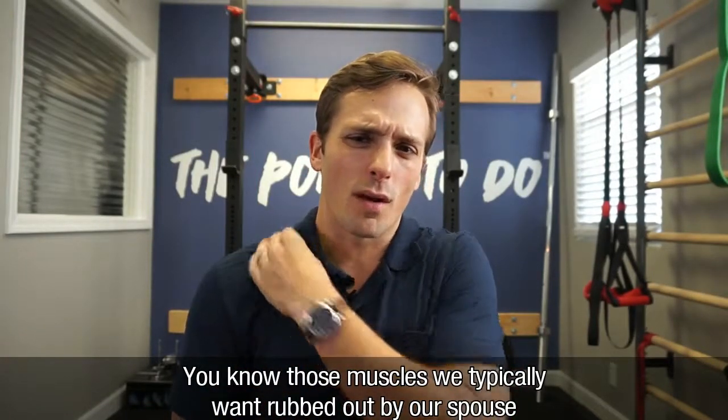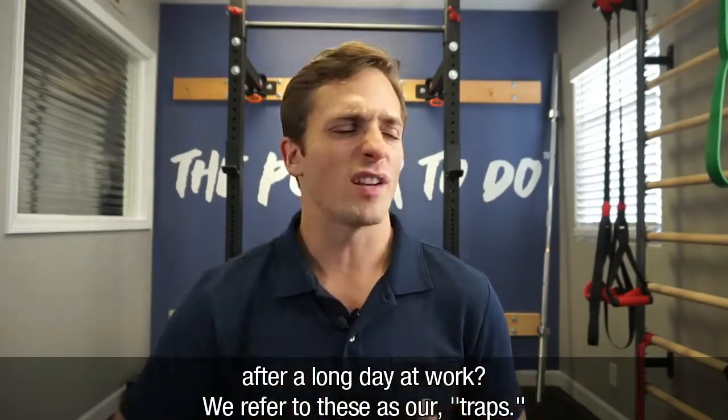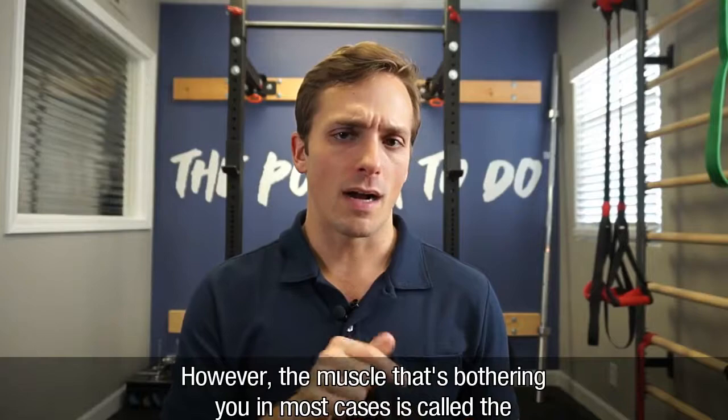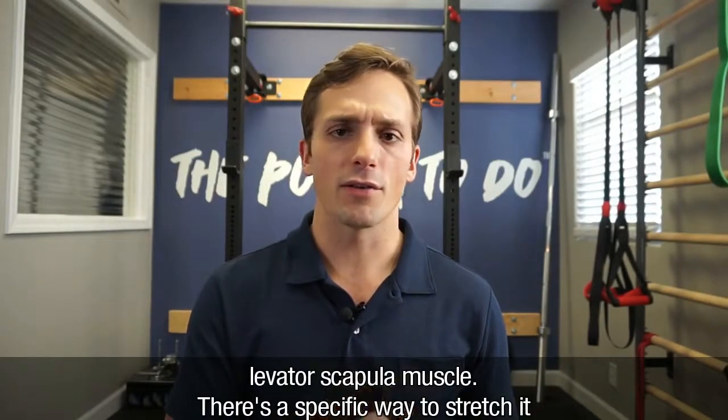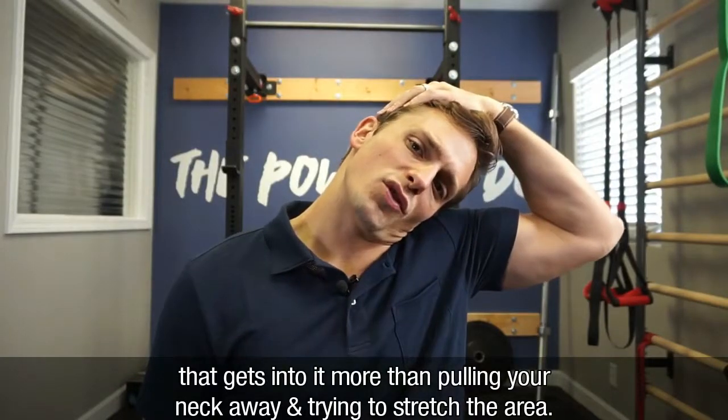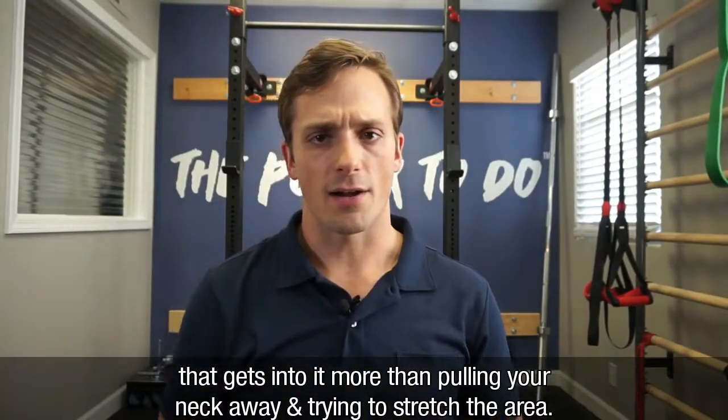You know those muscles that we typically want rubbed out from our spouse after a long day at work? We refer to these as our traps. In reality, the muscle that's actually bothering you in most cases is called the levator scapula muscle. There's a specific way to stretch it that gets into it more than just pulling your neck away and trying to stretch that area.